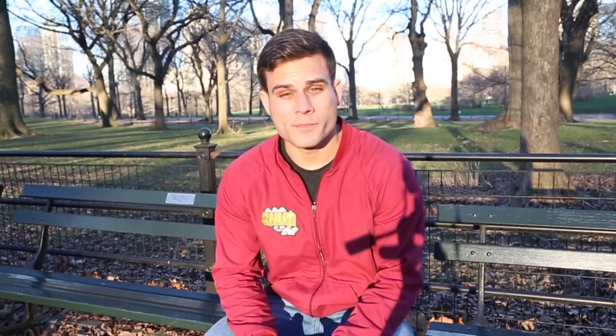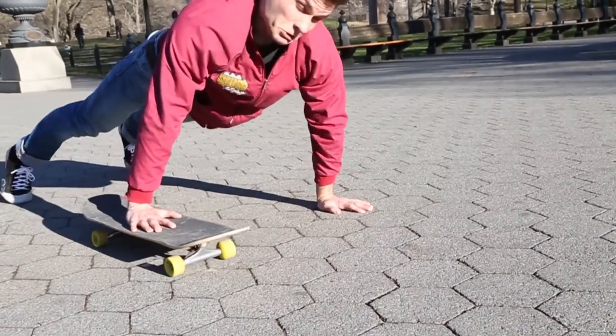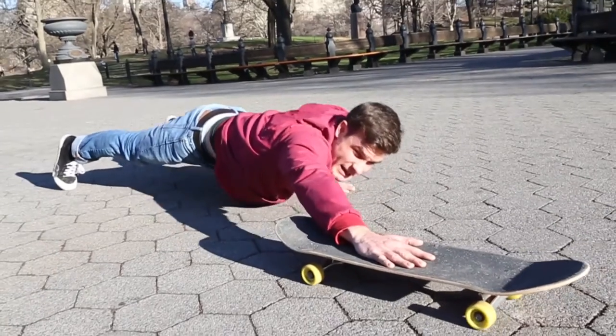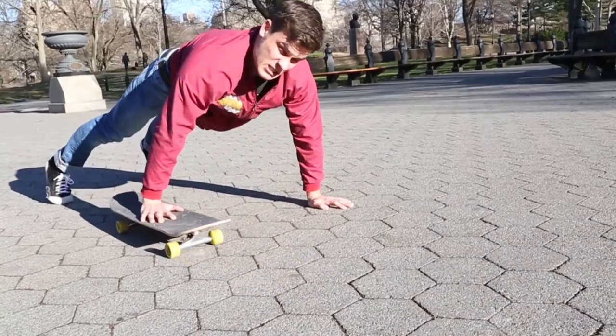So whenever you're building up the strength for your handstands, do a lot of push-ups, do a lot of pull-ups. Focus on building up your upper body strength as well as your biceps, your triceps, and all the muscles around your wrists — especially since you're gonna be using those wrists to flip the board.